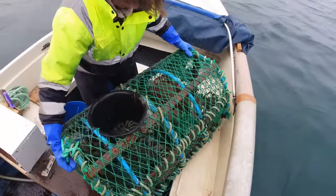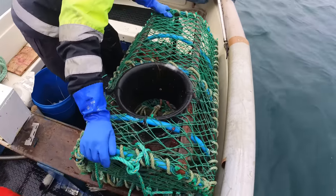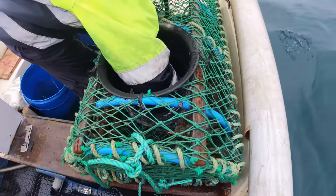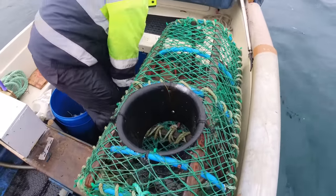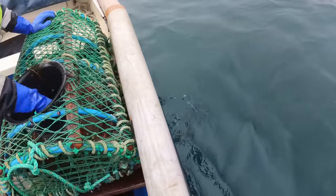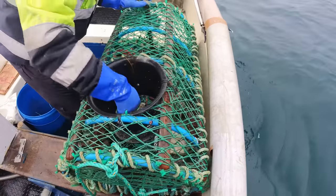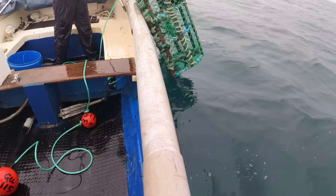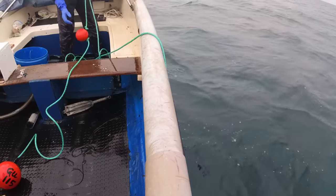There's one more in there I think — a little lobster. It's a weenie one. Should be about right — it goes 21 to 30 feet.